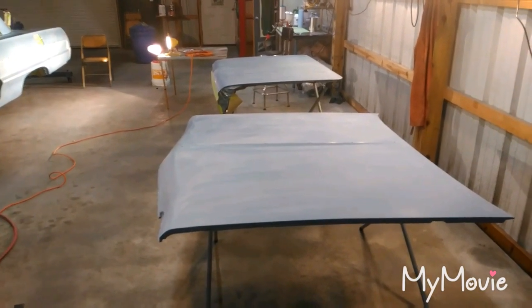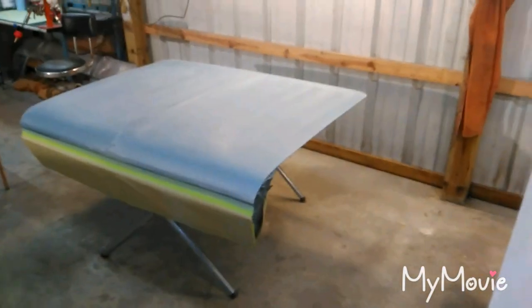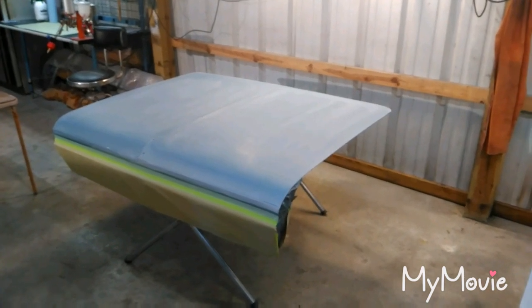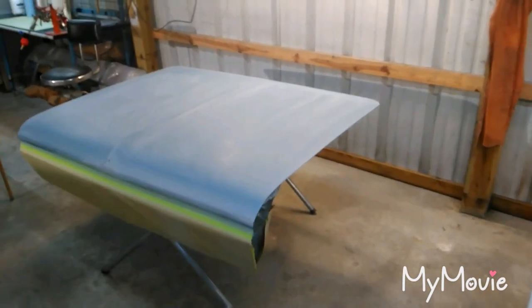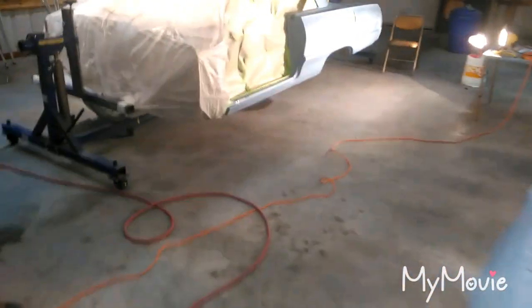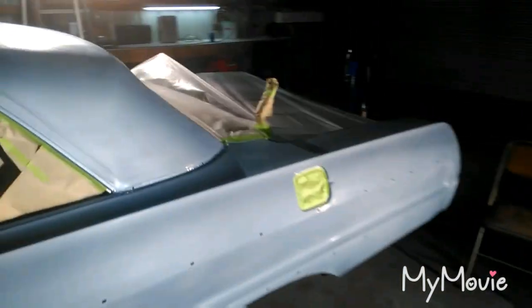I'm thinking three coats on everything, but the main thing is flash time, because I think that's what caused the stripes. To the eye it looked dry, but chemically maybe it wasn't, and then when I sprayed the clear it woke up the base that hadn't 100% flashed off — due to temperature in the shop. That's the only thing I can think of. So I'm going to allow a lot more flash time.